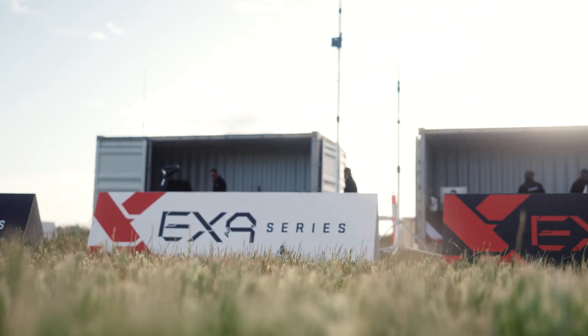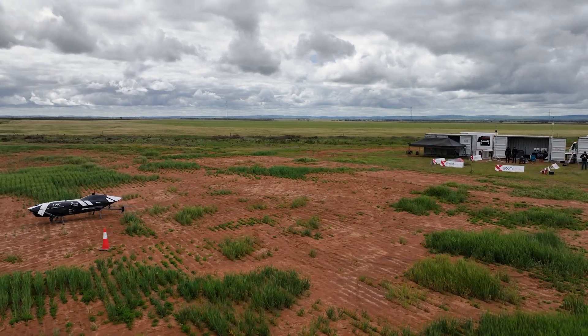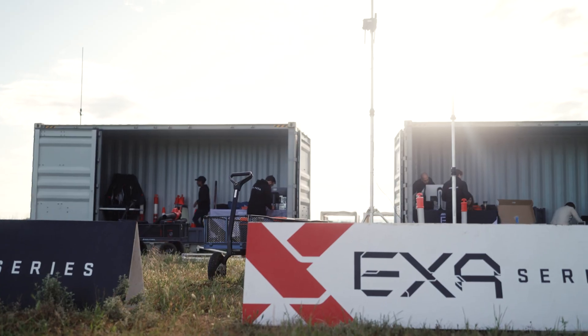It started at 4 a.m., so nice and early. All the way from Adelaide, all the way to here where the test site is. Lots of equipment that we need to bring and then prepare and set up.